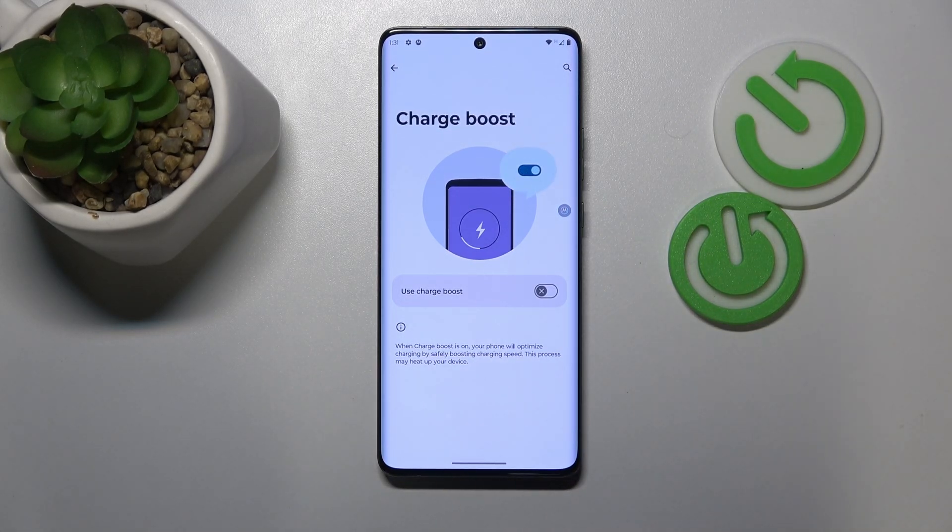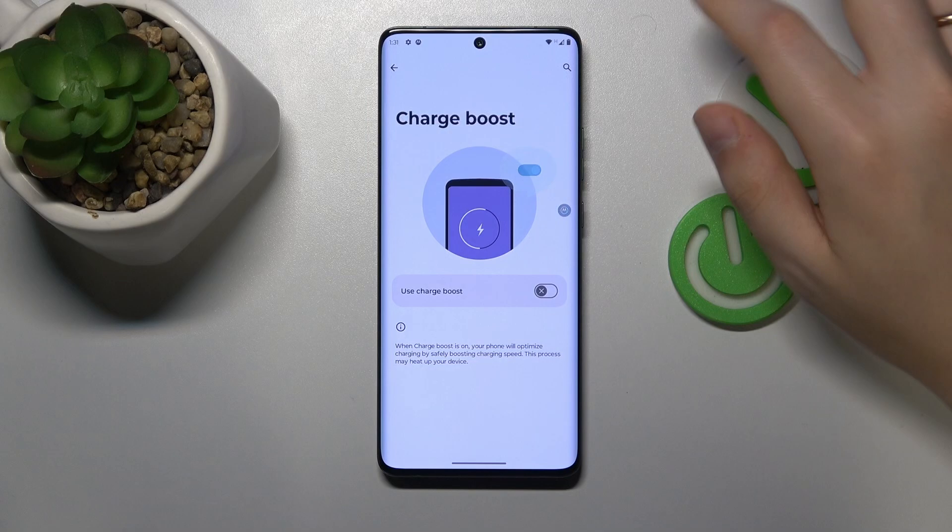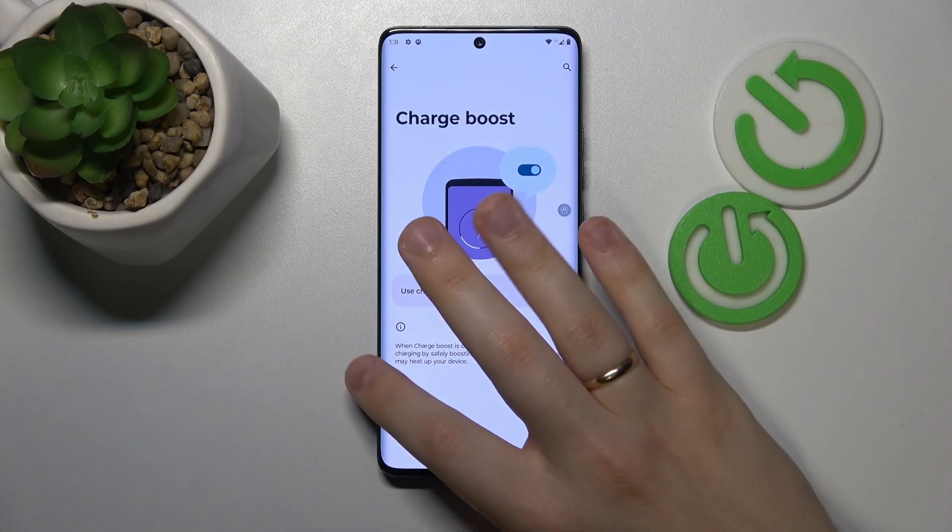Charge boost is designed to increase your charging speed. Even though it's a very useful option, in the majority of cases device overheating can be attributed to the battery overheating, so the obvious fix is to charge the phone slower. Even though this phone supports fast charging capabilities, it is better to refrain from using it, and if you're experiencing constant overheating, try to not fast charge your device.